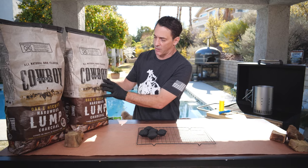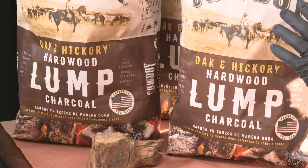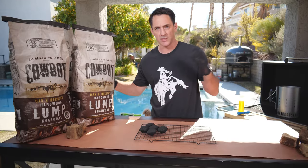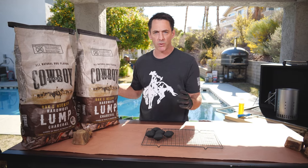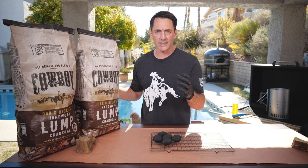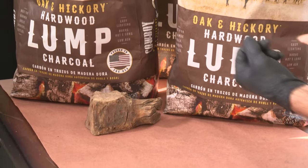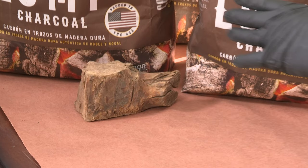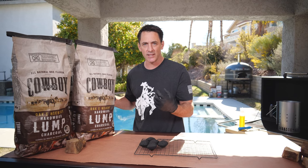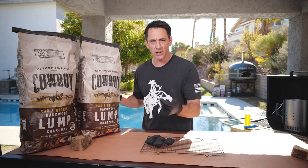This is the Cowboy brand lump charcoal that you're going to find in the store when you go shopping for all your grilling supplies, and you'll notice it's made here in the United States. We have beautiful kilns all throughout North America where we take virgin untreated wood and carbonize it to make lump charcoal. We make our charcoal out of oak and hickory, which gives you that deep real wood flavor and those high searing temperatures you want when doing things like steaks and quick seared meats.